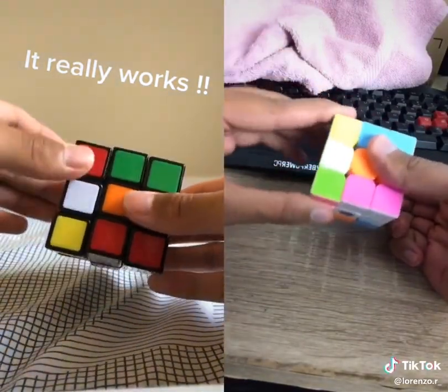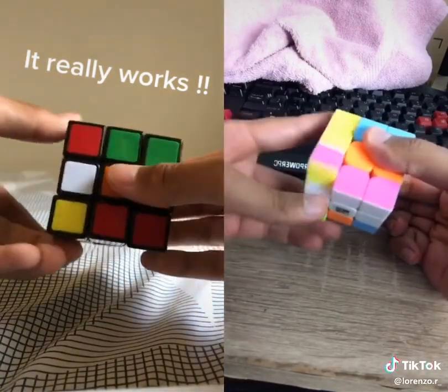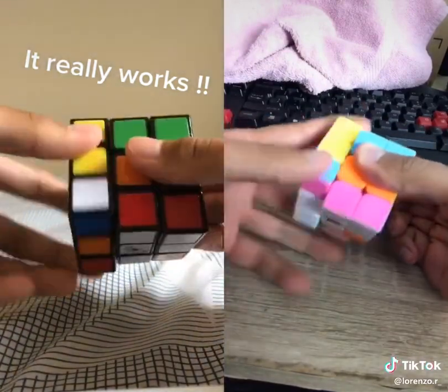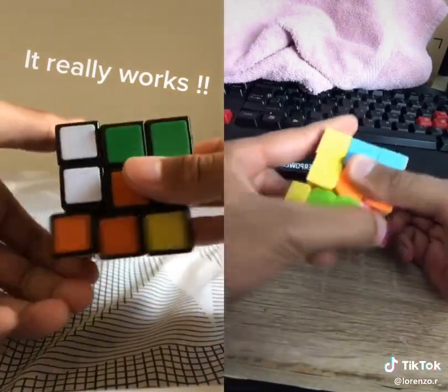All you're going to do is do this side and this side right here. And go down, cross, up, down, cross, up. And just keep repeating this as many times as it takes to solve the cube.